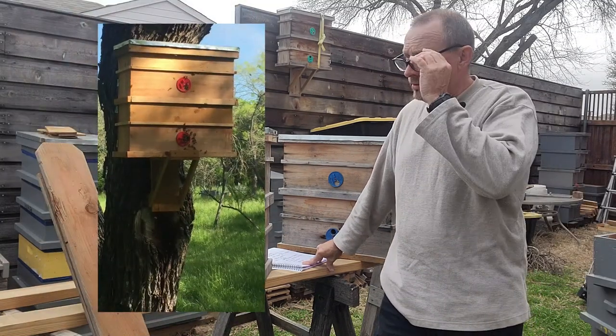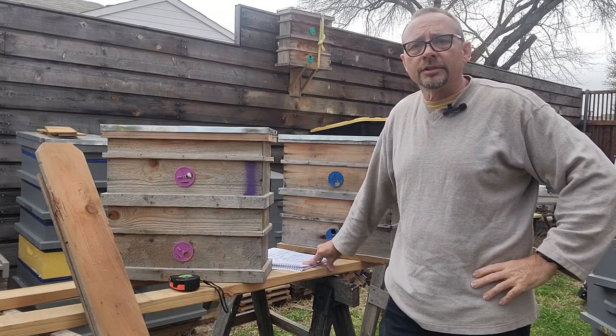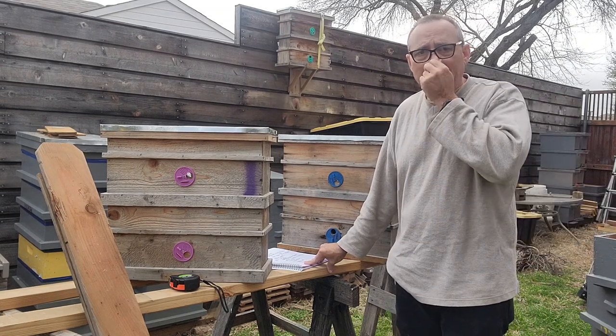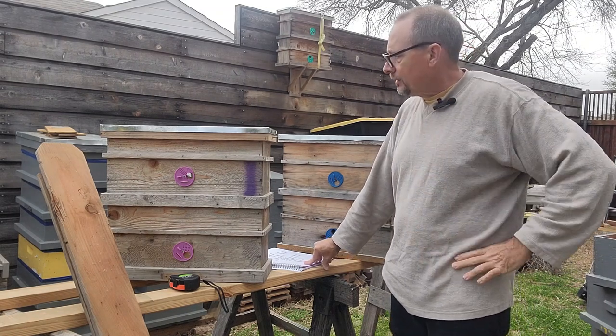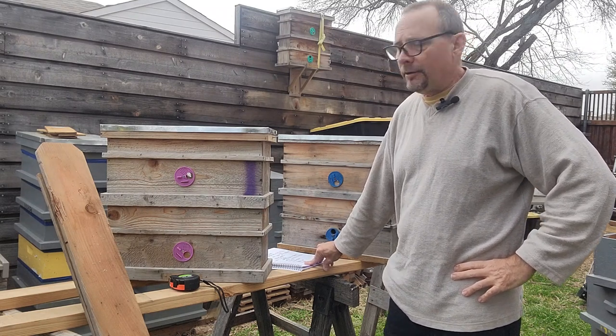We're coming up on swarm season. My swarm season officially starts March 1st. I don't expect to catch any swarms until April, but you want to get them up in plenty of time for the bees to be able to find them, because the bees will be out foraging and scouting — they're probably out doing that right now.